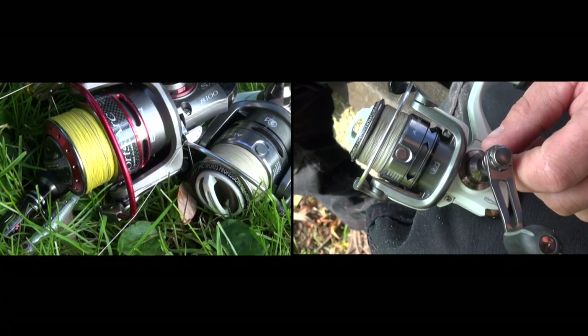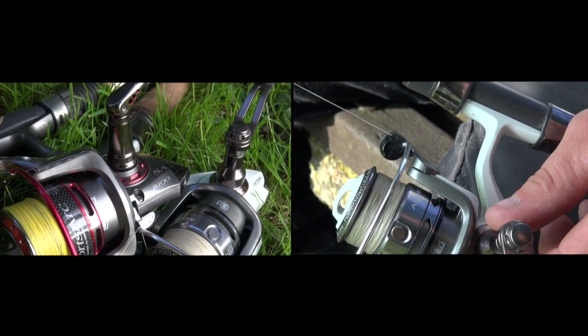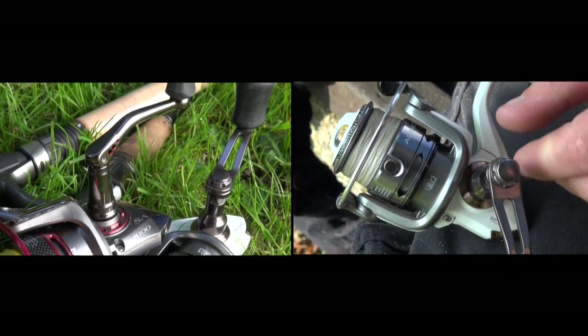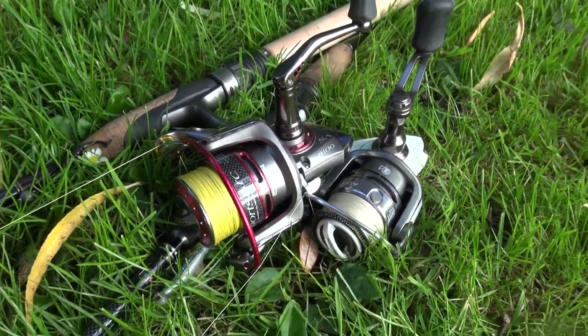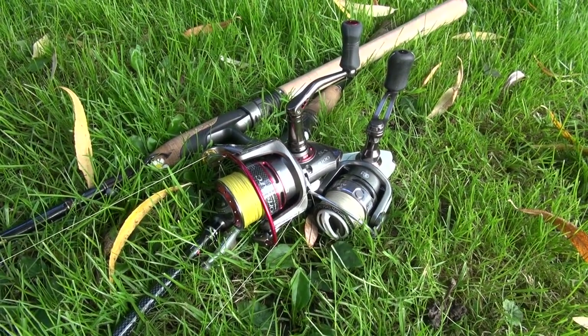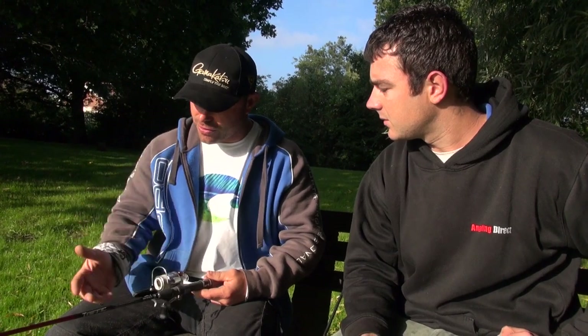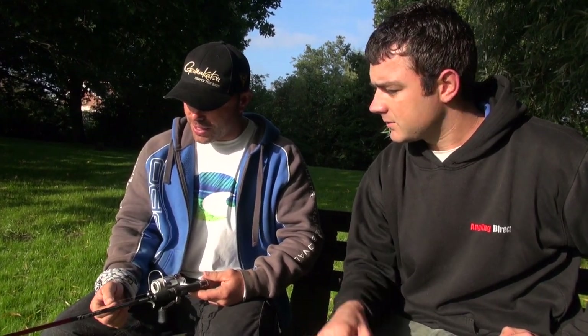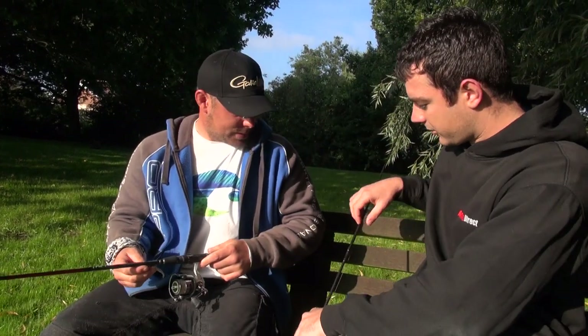Depending on different circumstances you might want more length or shorter, but really it comes down to having that soft tip and being able to transmit everything through to the lure. Then we're down to a little small reel — lightweight, no need to have a big reel. We're mainly fishing for small fish, everything was nice and close. And obviously quite important is having braid — the braid is the be all and end all really. The difference you get through braid fishing, feeling every tiny little knock, every time you touch a little bit of weed, you can feel it come right the way through.